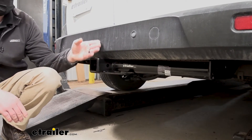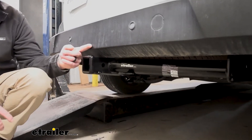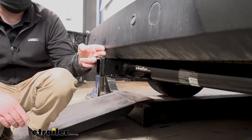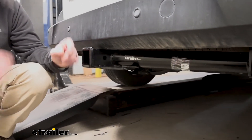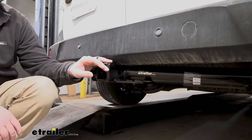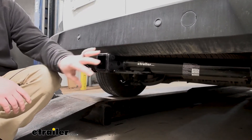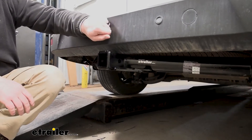The same holds true with bumper clearance. The end of the receiver tube is actually going to come out past the bumper — maybe about an inch. That makes it easy to work with, and if you use any folding accessories, you'll have all the space needed to put them in the upright position without worrying about them hitting the back of the vehicle.